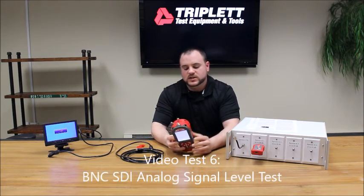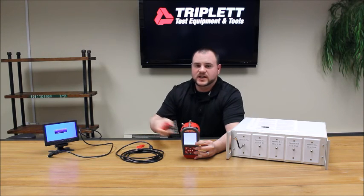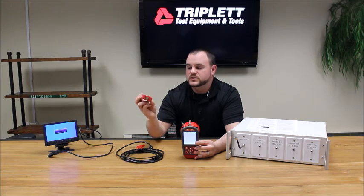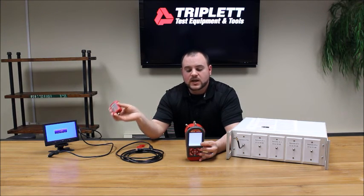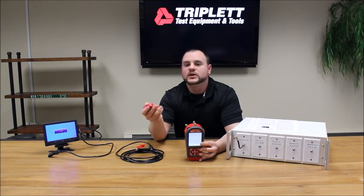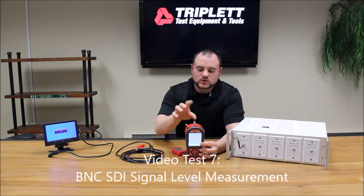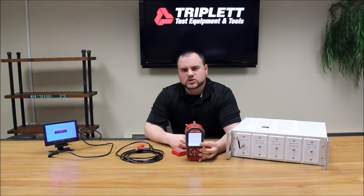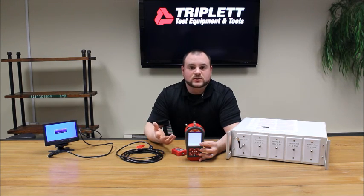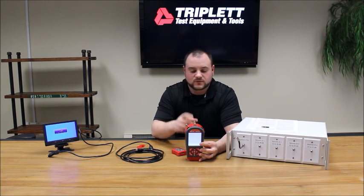Test six is the SDI test, still using the remote and the BNC connector. If you have an SDI cable running through a wall with signals going through, you can test or map it. If you're in a service room with one jack, you can plug remotes around the building and feed results back to identify cable one, two, or three and their signal readings. The last test, test seven, also uses the BNC and is for a single-end SDI signal measurement — no remote needed. You can plug in an SDI camera or connect to a monitor to see the dB level and confirm the cable and camera are working properly.